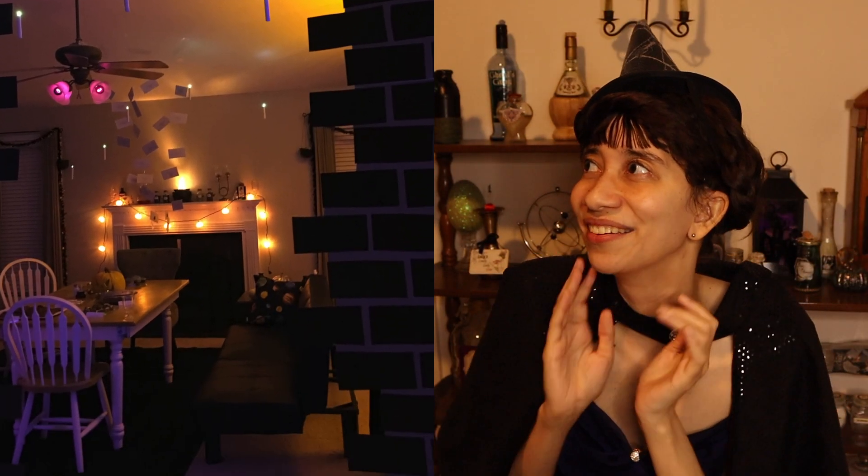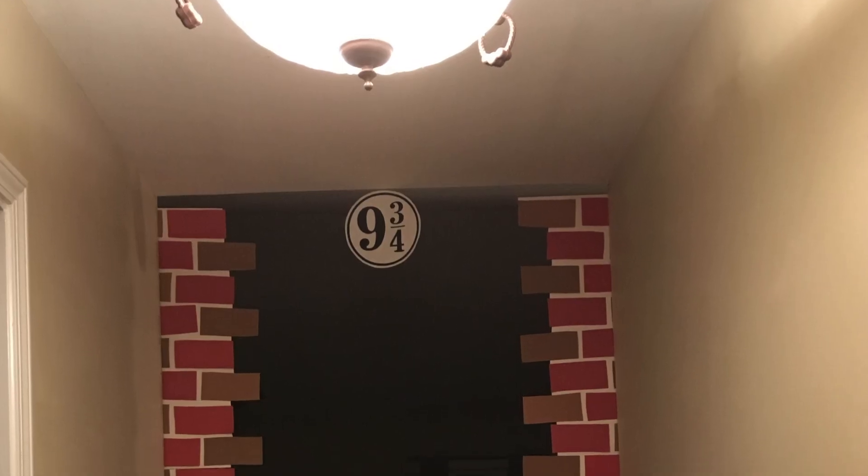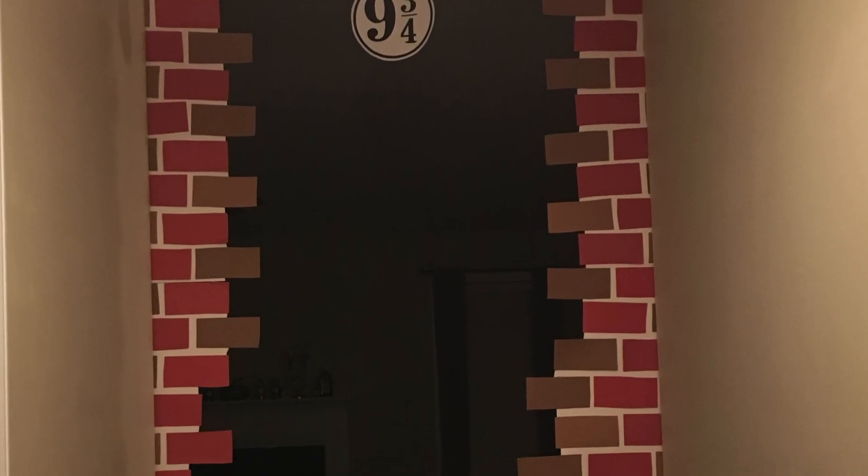The Harry Potter party of dreams — the candles, the lights, the brick wall that you can run through. I actually individually cut all those bricks out by hand. You've got to have some variation in color. It wasn't too authentic, but hey, it's dark — it's fine. It needed one extra touch, so I found the nine and three quarters sign online, printed it out, and I think it just added a perfect final piece to the whole puzzle.